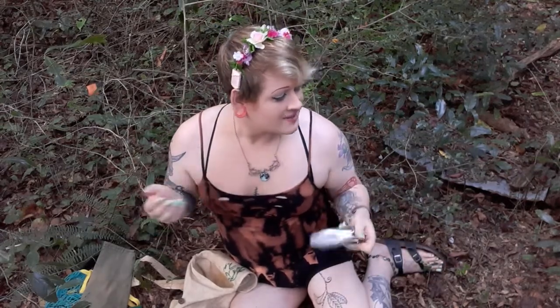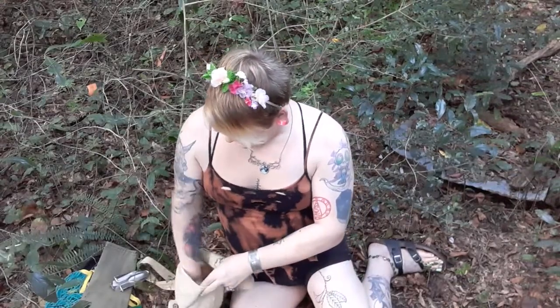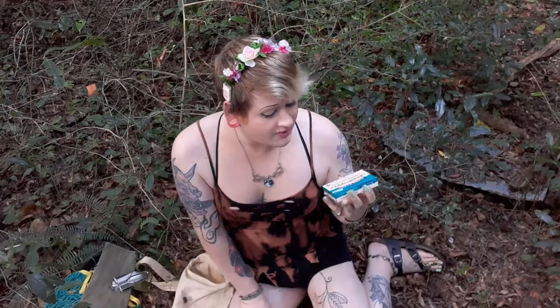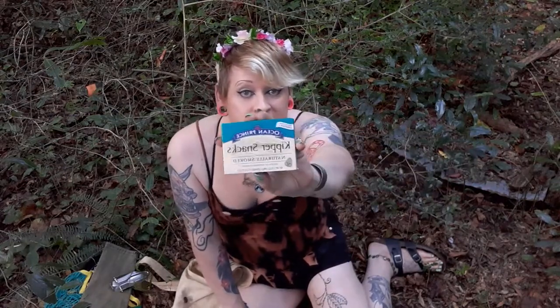I do a ton of foraging. I'm not out here to impress anybody - sometimes I just want to go get something I'm going to eat, and practical tools make that whole process easier. The last thing in the bag - silly as it is - is a snack. Take something to eat with you; you want to keep your energy up, especially if you do a lot of hiking. Foraging tends to involve a lot of walking. In this case, what was in the bottom of the bag is a can of kippers. That with my water will get me through a three-to-five mile hike easily.